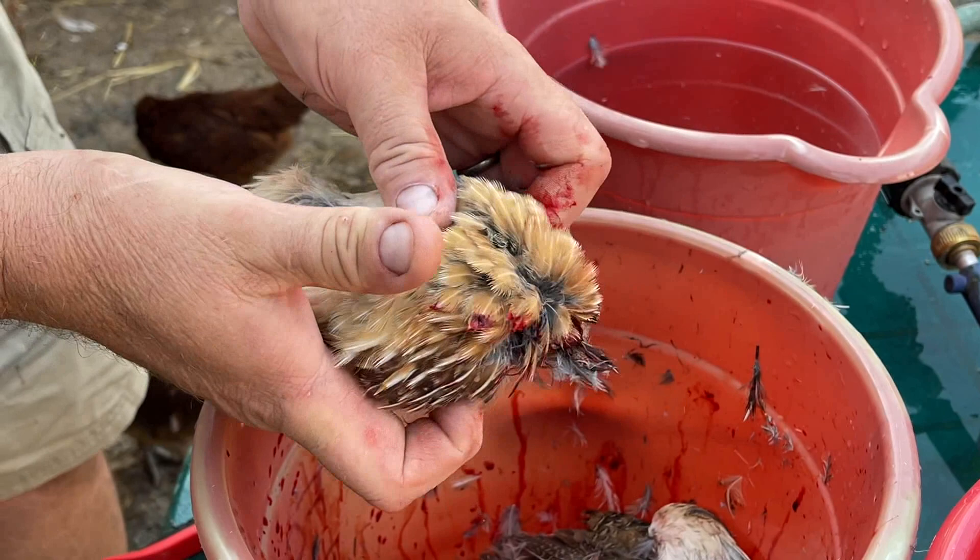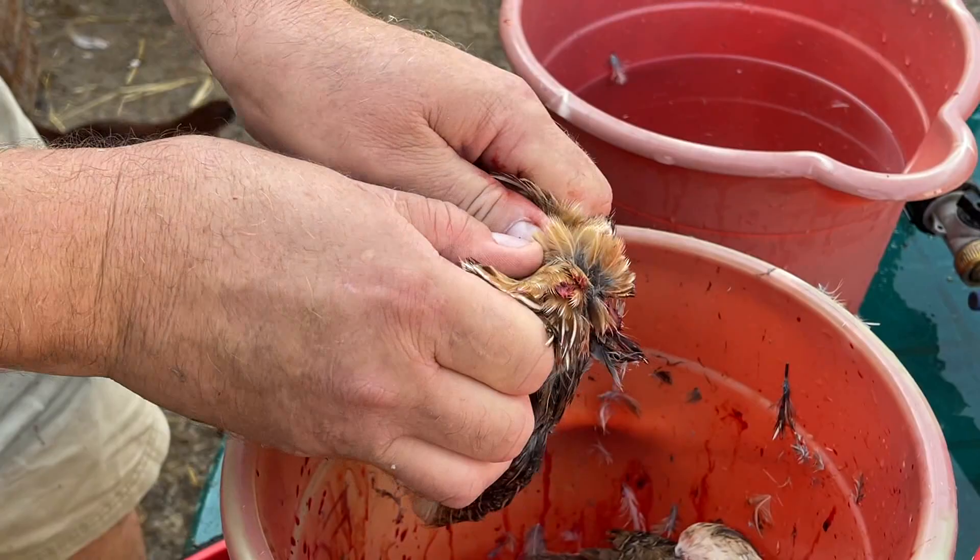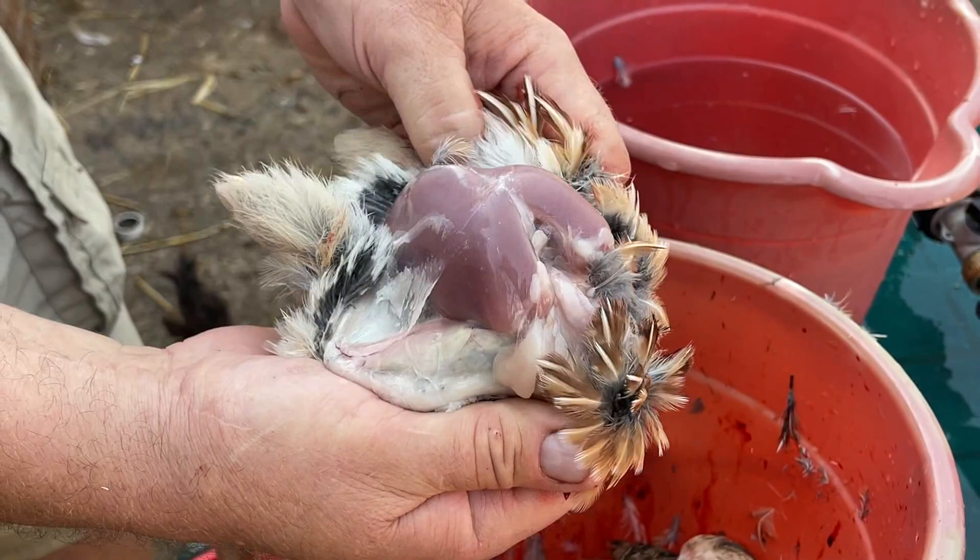Roll it over in your hand so the breast is towards you. Grab, pinch each side, pull — and there's that beautiful meat.